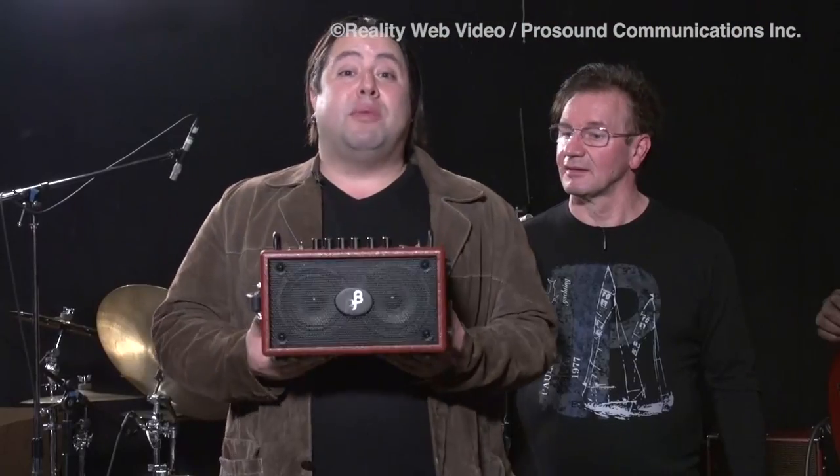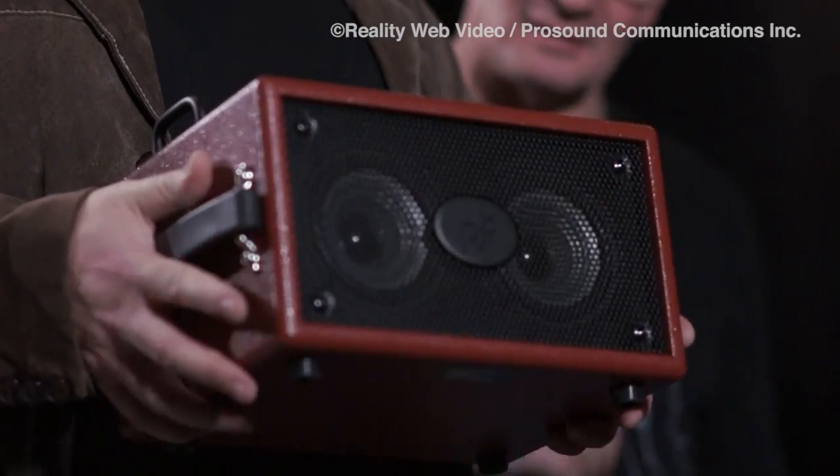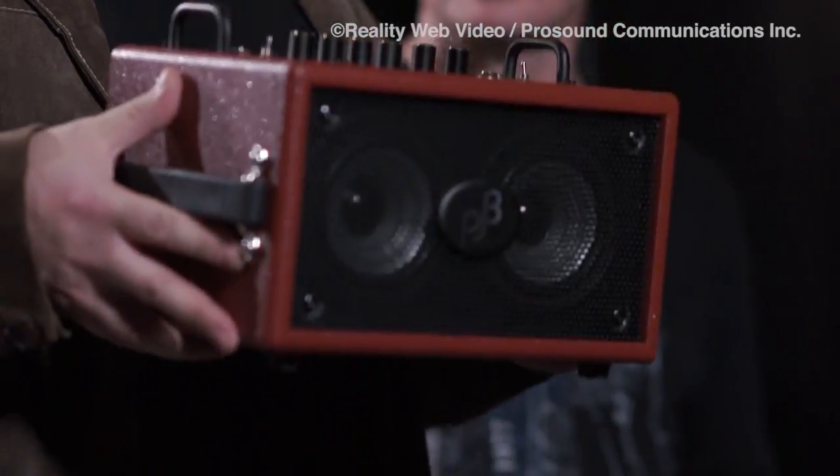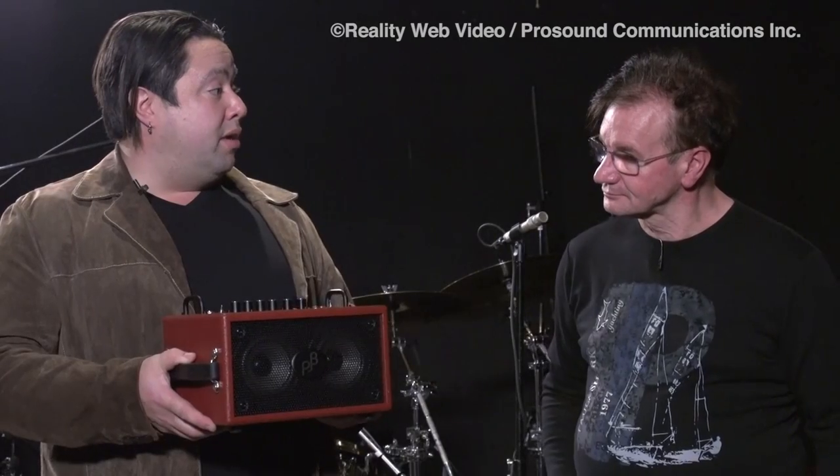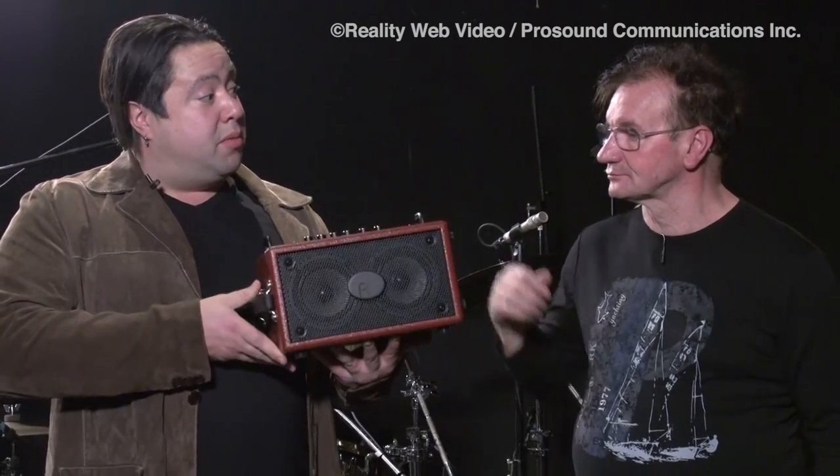We're here to talk about the Double Four combo. This is our newest combo in the Phil Jones line. Unlike a lot of our products, it is equipped with two 4-inch drivers. Phil, if you could elaborate a little bit about the design behind the Double Four.